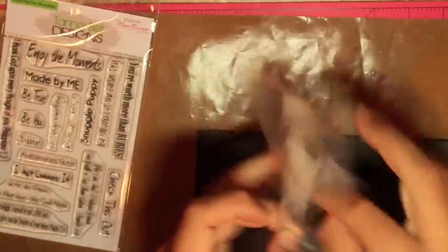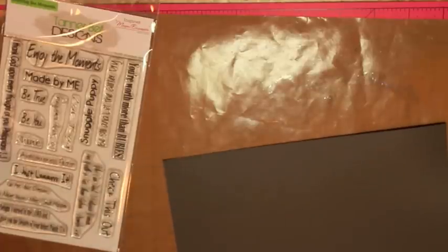Before you ink it up, take out your dryer sheet, open it up — I have two or three here — and just wipe it all over the area where you're going to stamp. Then set it aside so you don't get anything on it. I store mine in a Ziploc bag and they smell really good too, so that's a plus. Then you want to ink up your stamp and stamp it.